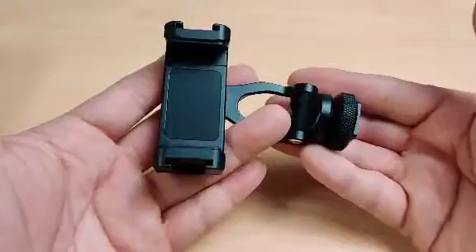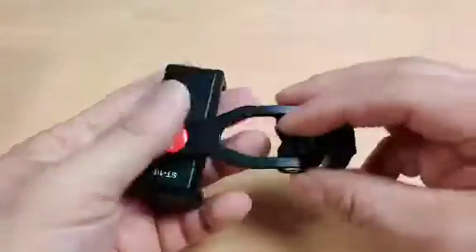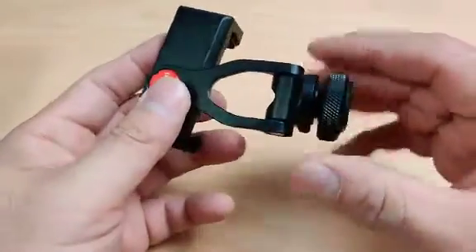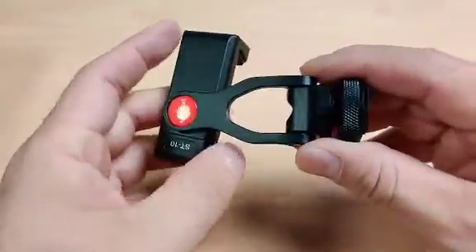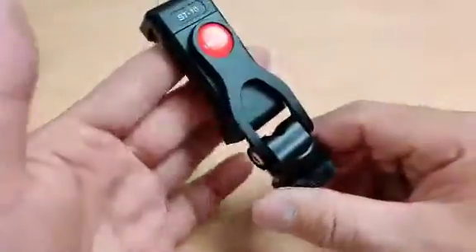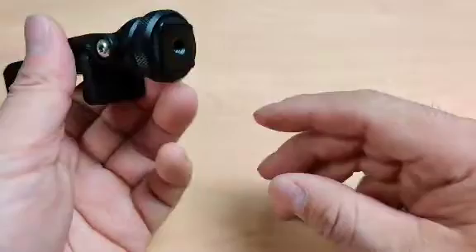This is all metal — it's solid. What I love about this brand is that they make quality products for a really great price. Ulanzi has become one of my favorite brands because their manufacturing quality is just absolutely phenomenal.